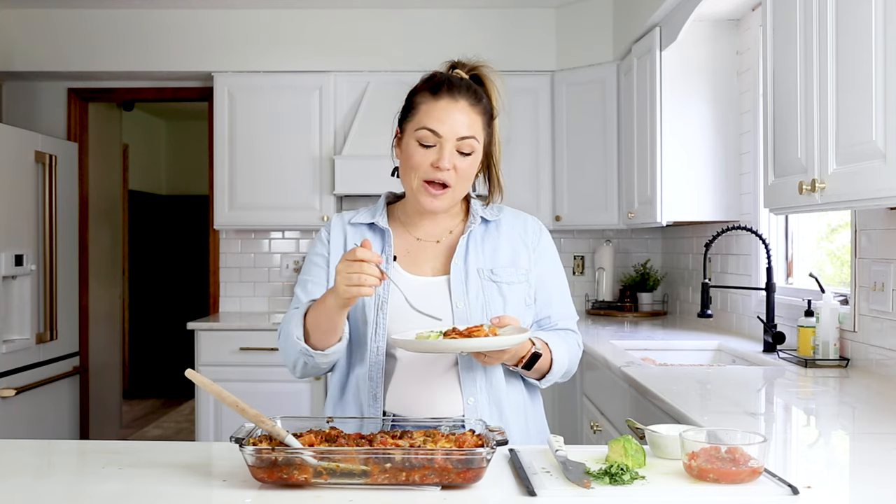Thanks so much for hanging with me today. You can find the full link to the recipe below. Also, don't forget to subscribe to my channel for more wholesome, healthy recipes. I'm going to finish eating this — thank you so much for hanging out with me today and making some lasagna. And that's all, folks.